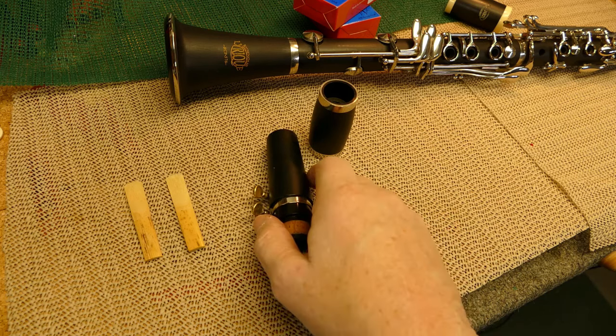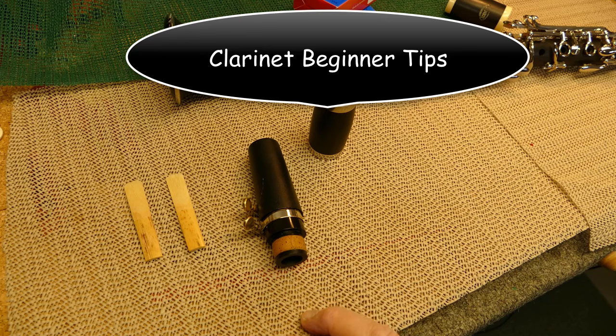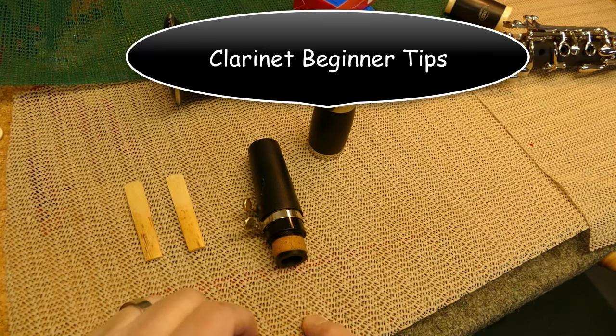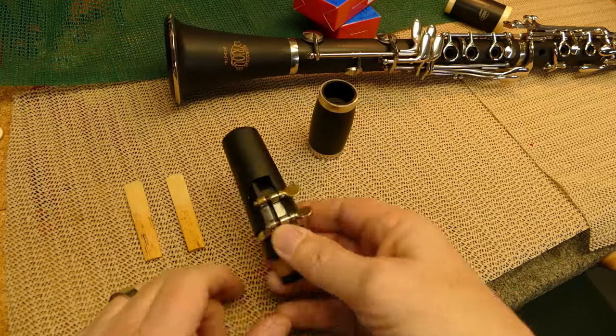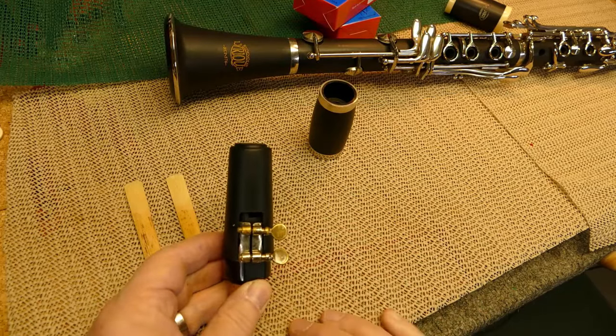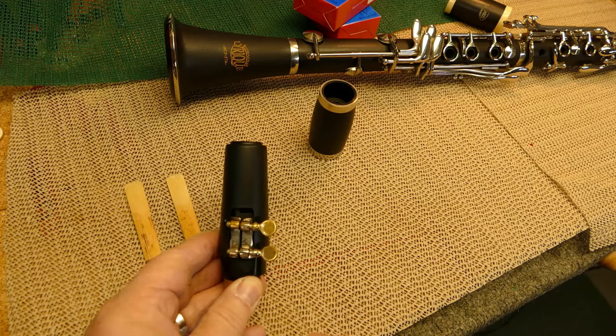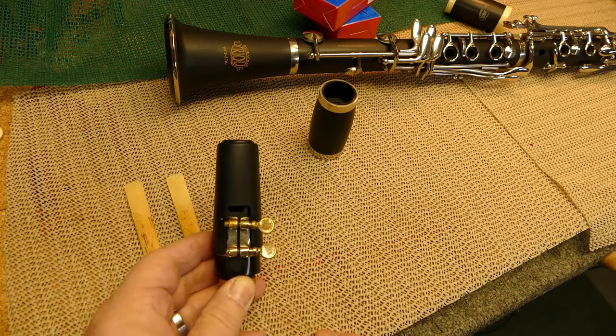I have a clarinet mouthpiece, a barrel, and a couple of reeds. Today I'm going to talk about putting the reed on your clarinet mouthpiece without breaking it. This is not a bad idea and it will save you huge amounts of money over the course of your clarinet playing career.